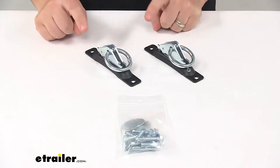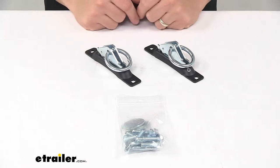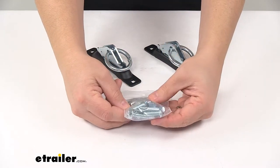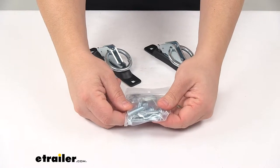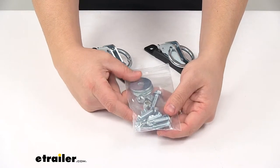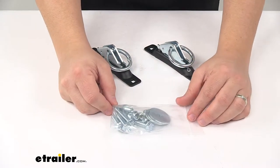It includes two black e-track anchors, two rings that fit into the anchors, and then you get a hardware kit. In this hardware kit you'll get four self-tapping screws, four Allen screws, four flat washers, and four lock nuts for your installation.